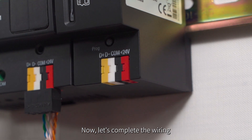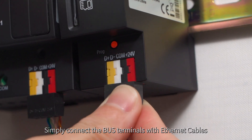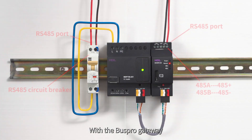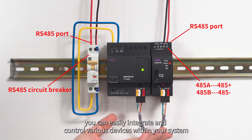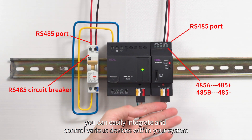Now let's complete the wiring. Simply connect the bus terminal with the Ethernet cables. With the bus pro gateway you can easily integrate and control various devices within your system.